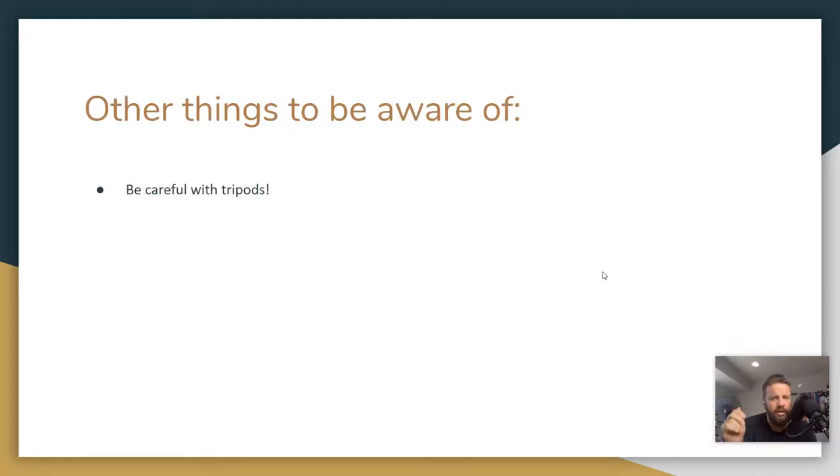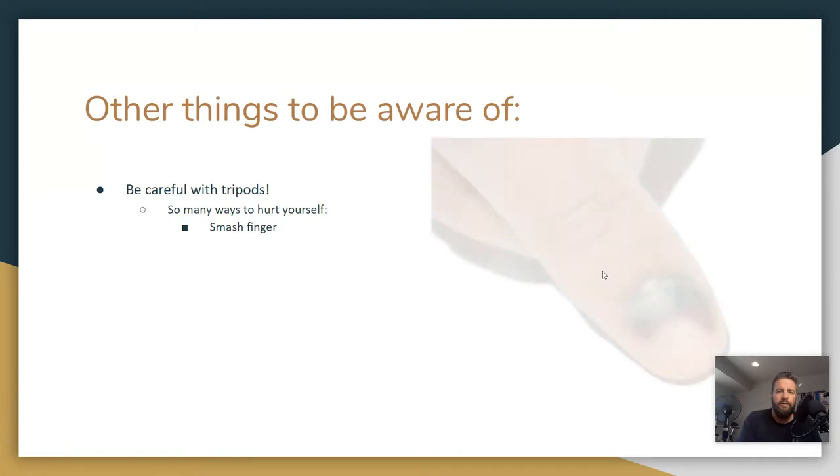Be careful with tripods — it's actually really easy to hurt yourself with one. I've been using them for years and I've hurt myself quite a few times. One easy way it happens: you're closing up the legs of the tripod and you accidentally leave your finger in there. It's pretty common if you're not paying attention when you close the leg. That really, really hurts. I've done it before right in the middle of a big photo shoot when I was doing portrait photography — I smashed the crap out of my finger and had to just deal with it and finish the shoot, which was not very much fun.